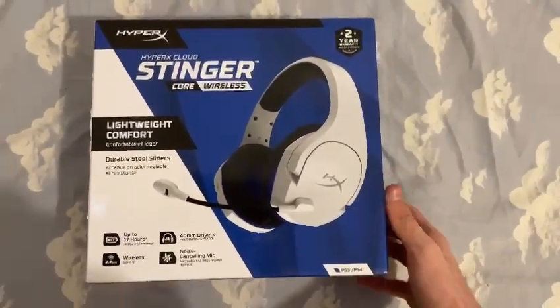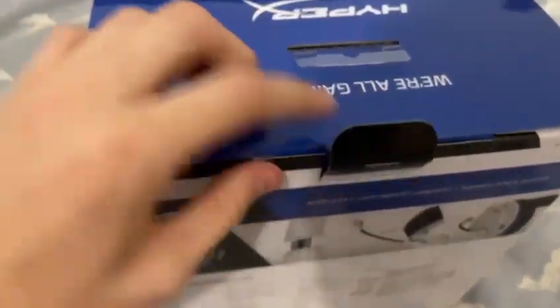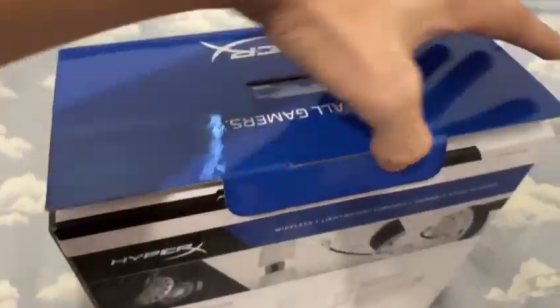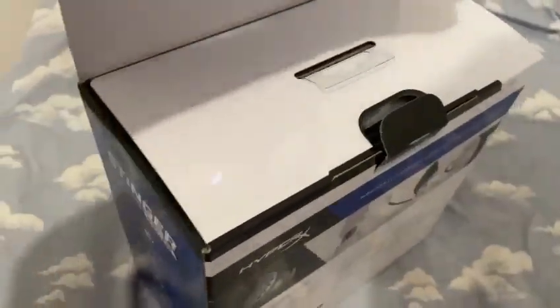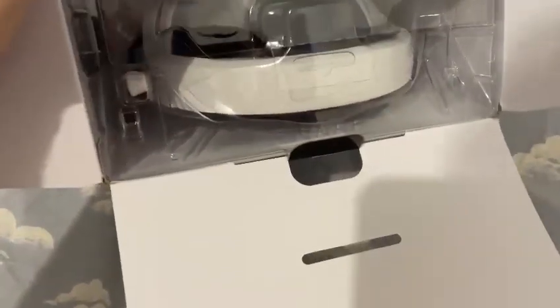So let's open this thing right here. After a lot of hard work trying to take this out with one hand because I'm using the other hand to record — okay, let's take out the top of the box. Oh my goodness, the smell of a new headset! Okay, let's do this, let's open it right here.